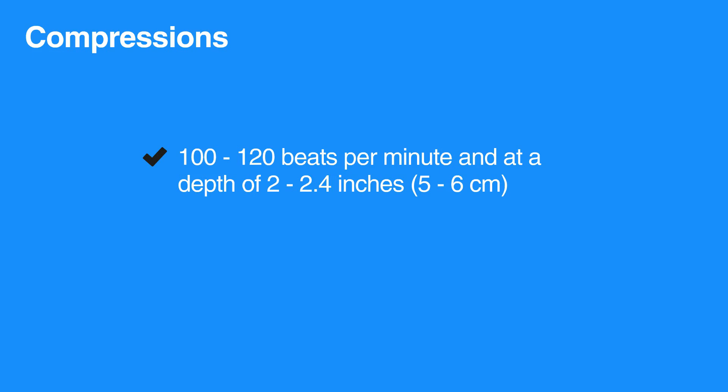Similarly, pressing the chest deeper than 2.4 inches, that is 6 centimeters, increases the risk of injuring the individual. And not pressing deep enough will not squeeze the heart enough to provide adequate blood flow.